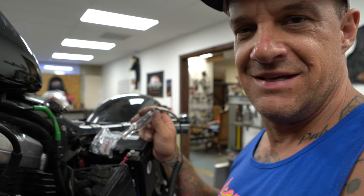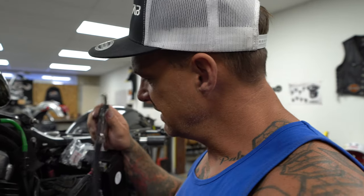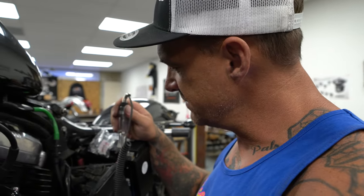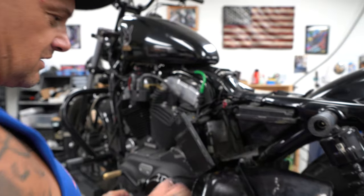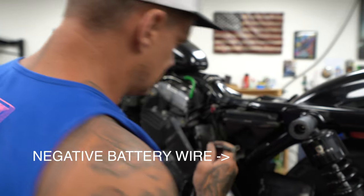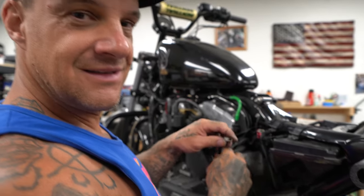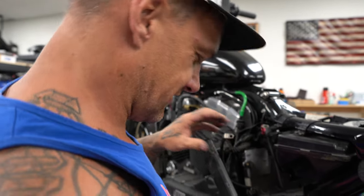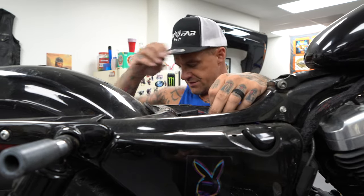That doesn't make sense — it's making power at the ground and nothing at the positive. It could be, but this one's black and this one's red. I love working on Harley-Davidsons, especially stunt rider bikes — they're my favorite. Look what I found. The key to the puzzle. I've got enough. I've solved the mystery.